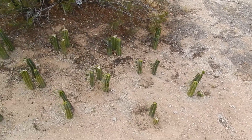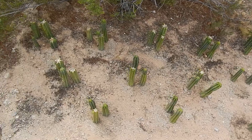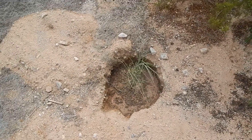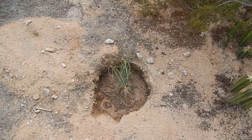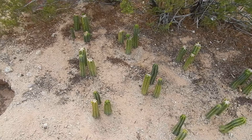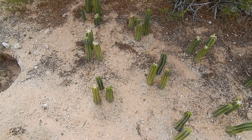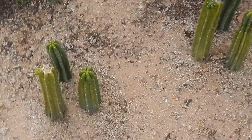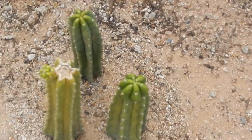This little shoestring acacia will provide just enough shade that they need to keep them green and healthy. You can see the little buds growing on them — when you see that, you know they're taking off and they've rooted.